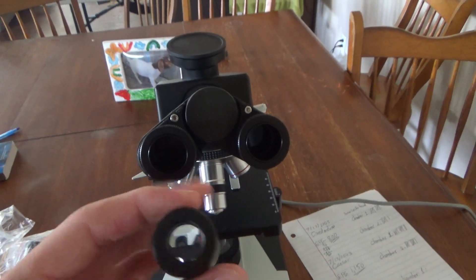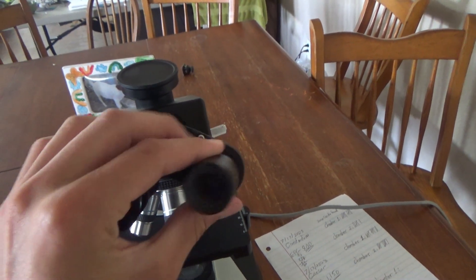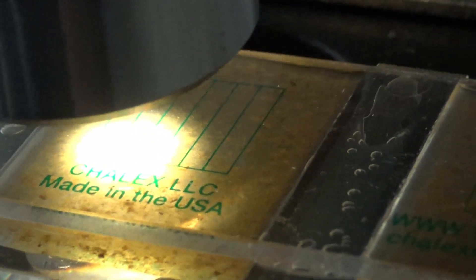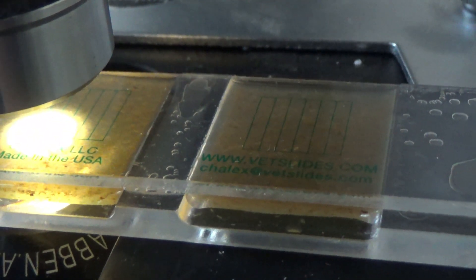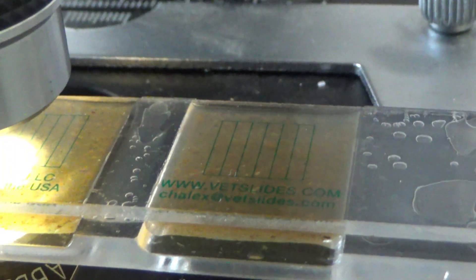I've got my microscope set up here. One important thing I learned after a year or two of trying to do this is to add 10x magnifier eyepieces, otherwise you will not be able to see the eggs — it will be too small. The way a McMaster slide works is you count the number of eggs you see in each of these little bars, each of the chambers on each side of the slide. You count this side and then you count that side, then add them up and multiply that number by 50 to get the total number of eggs per gram. What we're looking for is Haemonchus contortus, or barber pole worms, because that's what really affects goats the most.